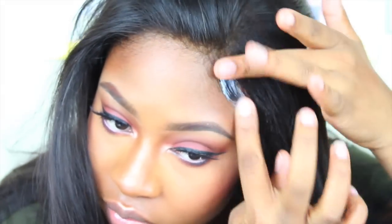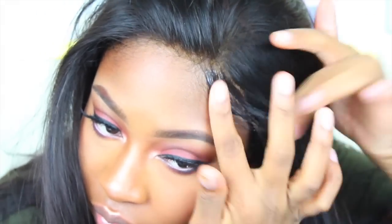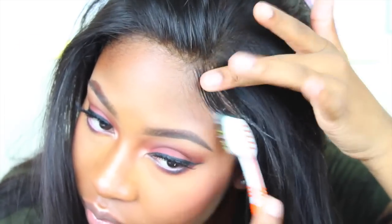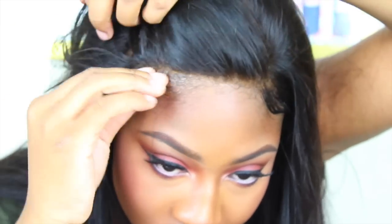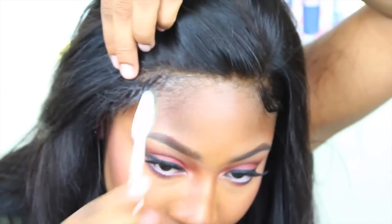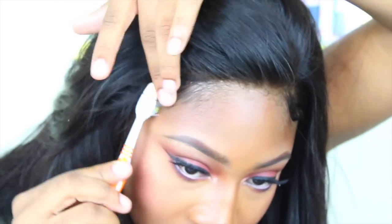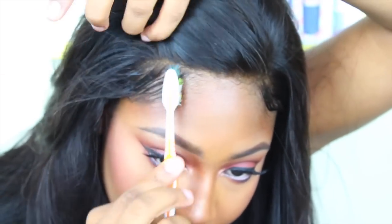To keep that in place I just use some Got2b Glued hair gel. I put that right on top and brush away until it looks natural enough. I do the same exact thing on the other side, and then I totally leave the middle alone.